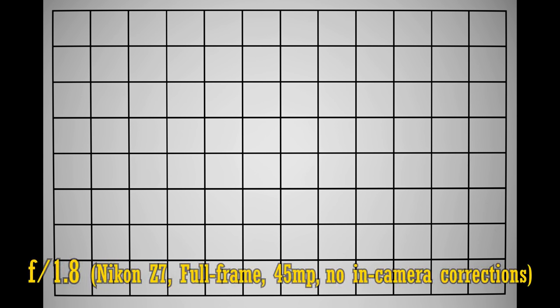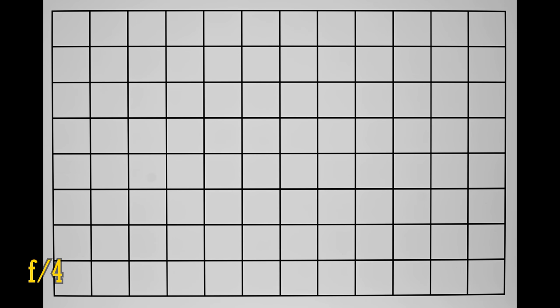Let's move on and take a look at distortion and vignetting on a full frame camera, with all image corrections turned off. The lens projects a bit less barrel distortion than usual for a 50mm option, so that's a good start. The corners look a bit dark at F1.8, which is what you'd expect. Stop down to F2.8 or F4 and they gradually brighten up.